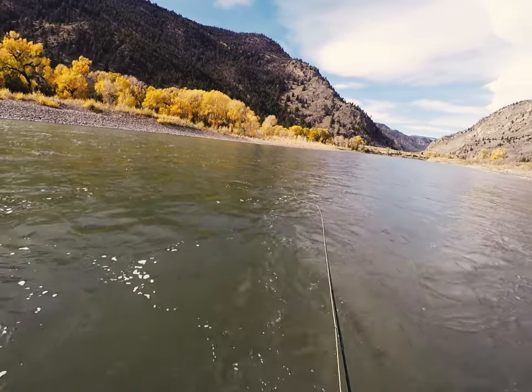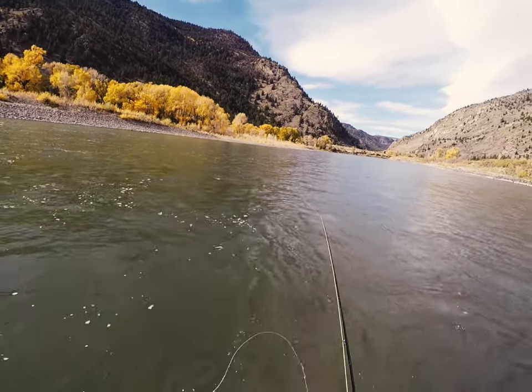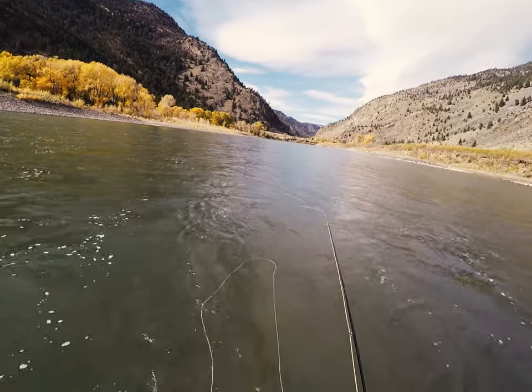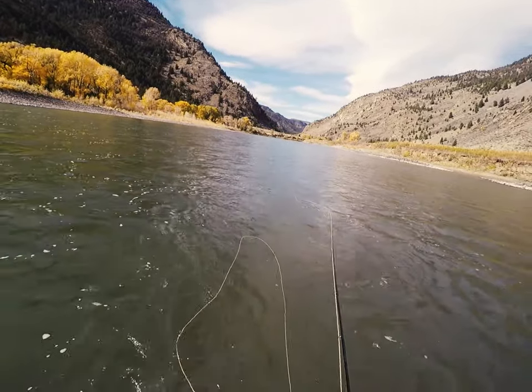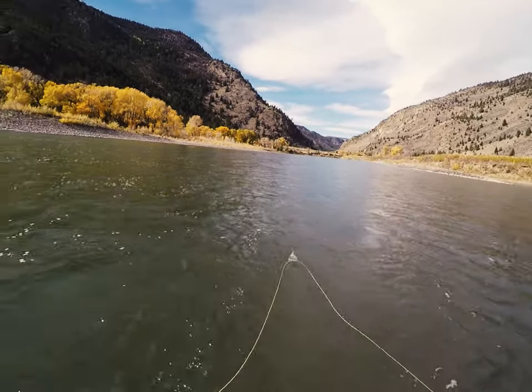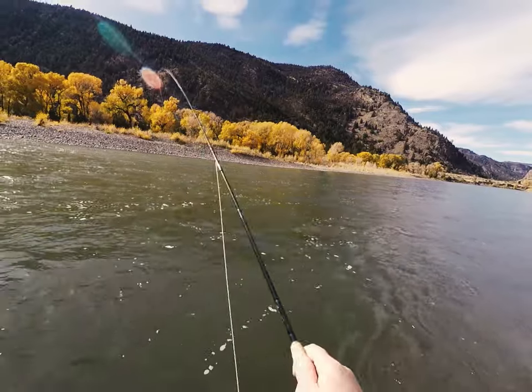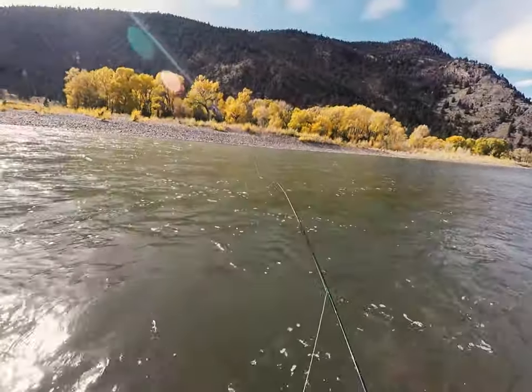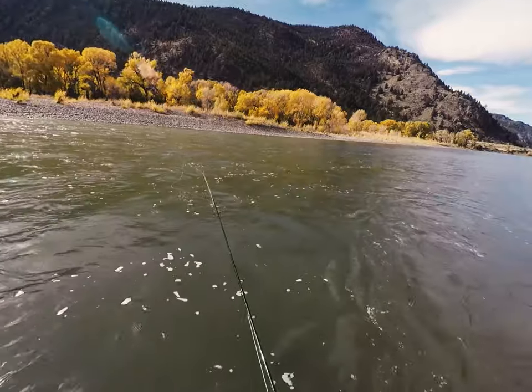Autumn is a great time of year to get out on the river and swing streamers for trout, though the technique can be effective during any season. The technique itself is relatively simple. It starts with a cast, basically perpendicular to the current. Then let the streamer sink as it drifts downstream in the current on a slack line. Go ahead and make a mend or two to help the fly sink.